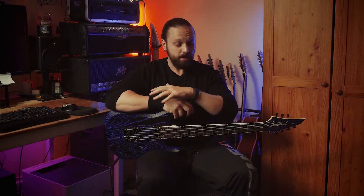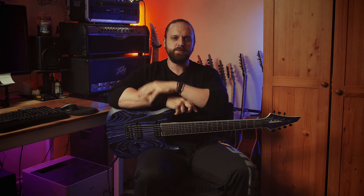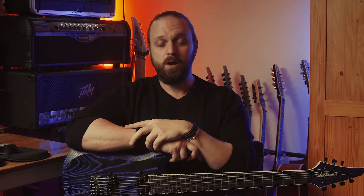I absolutely love the way this thing looks — I think it looks extremely smart and extremely expensive. Now, how does it sound?